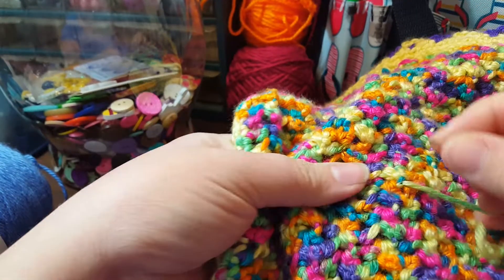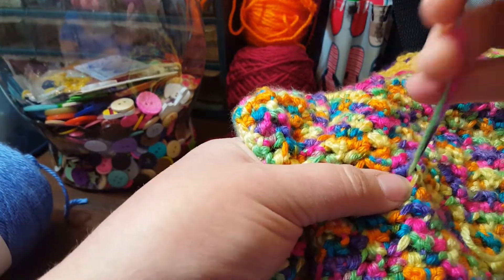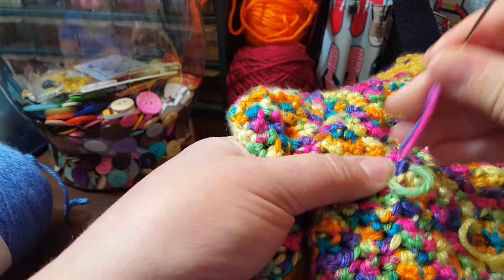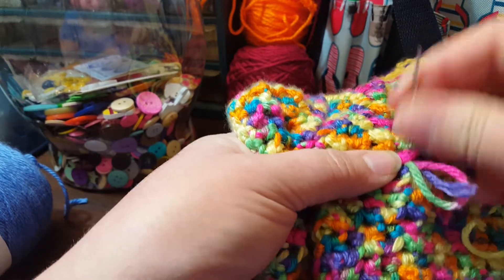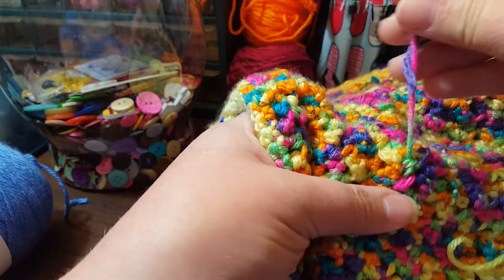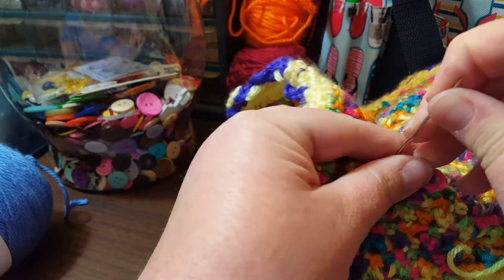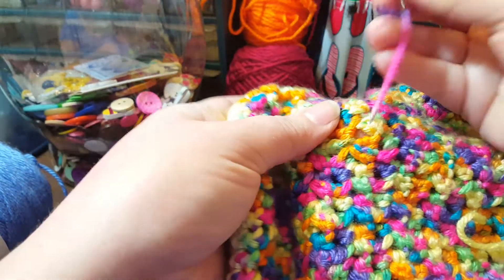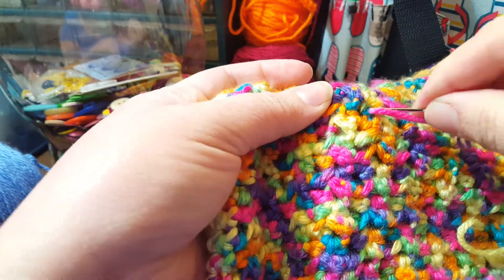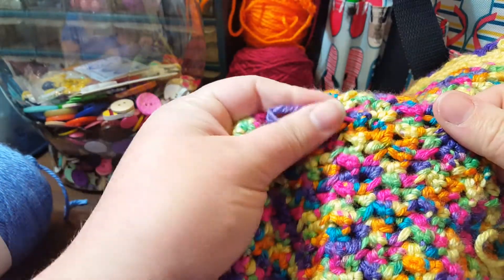Similar to weaving in, I actually sew in and out of each of my stitches. The reason I do this is because I think it makes it more sturdy — it's the least likely to weave its way out. And I go in multiple directions and actually in and through the yarn. It's a really great way to work in a variegated yarn because you can't really see it as much. I feel like it's very secure and I've never had any problems with my ends coming out. That is the third method — to sew in your ends.